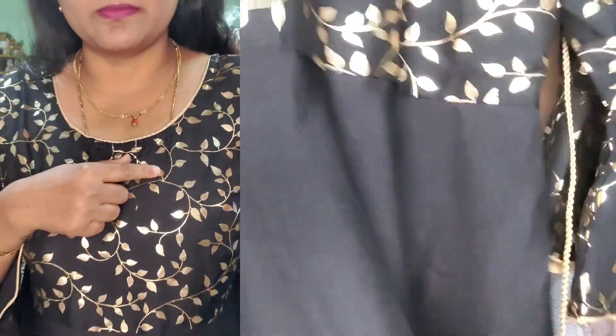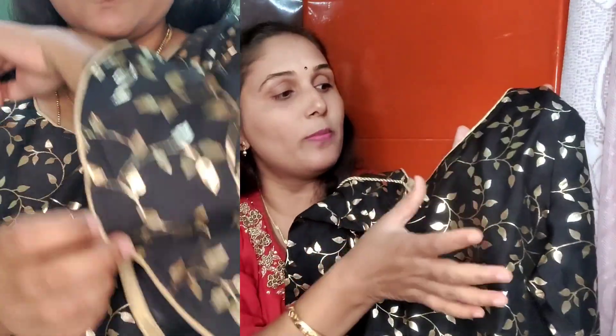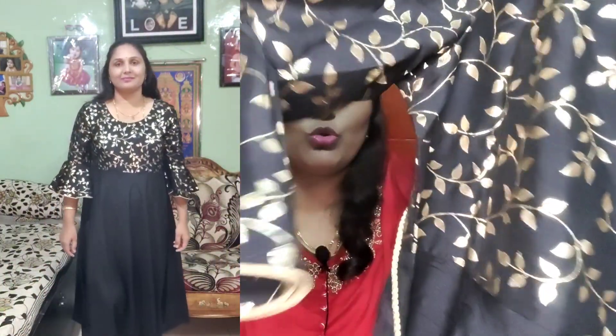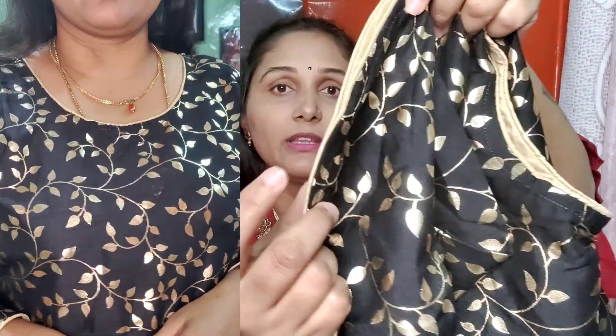Now let's look at the next one. This one has a round neck with piping — a broader round neck. It features leaf designs and foil print design. On the black fabric, the foil print stands out. It has 3/4 sleeves and a huge belt detailing with piping design and a gold color palette.